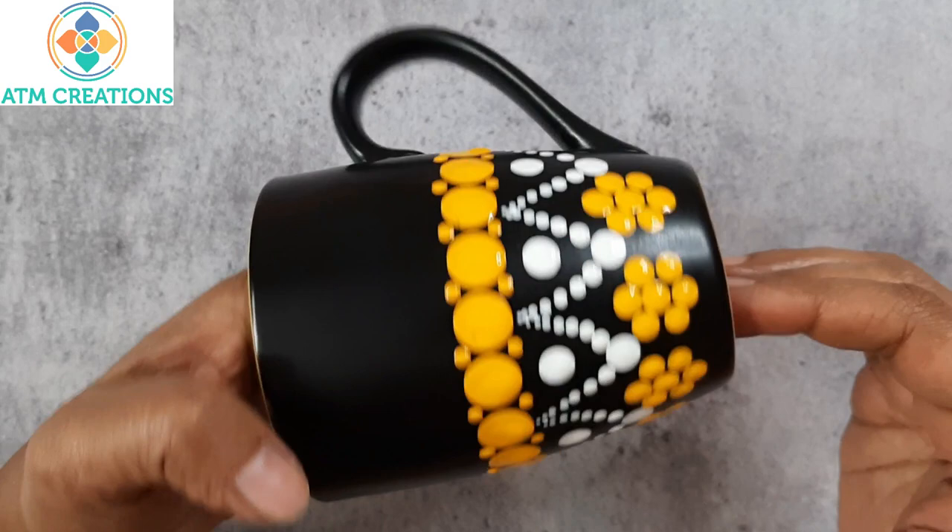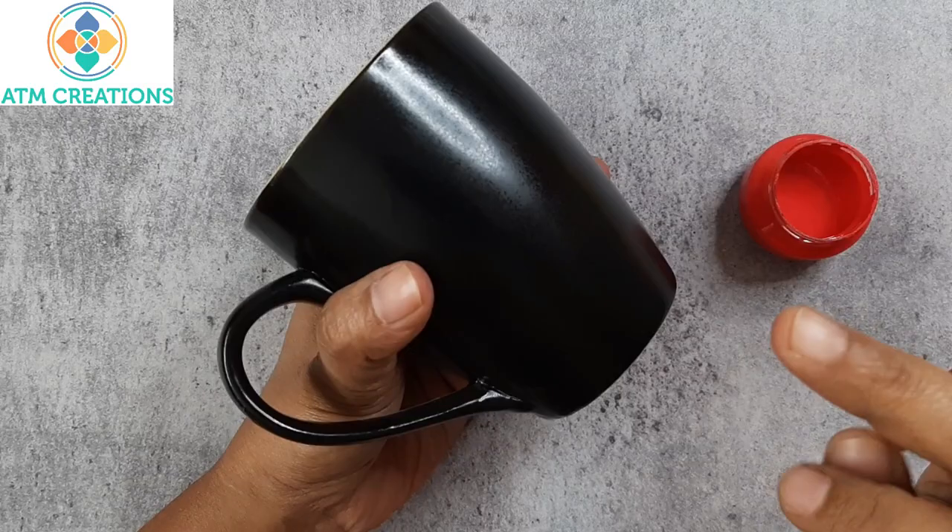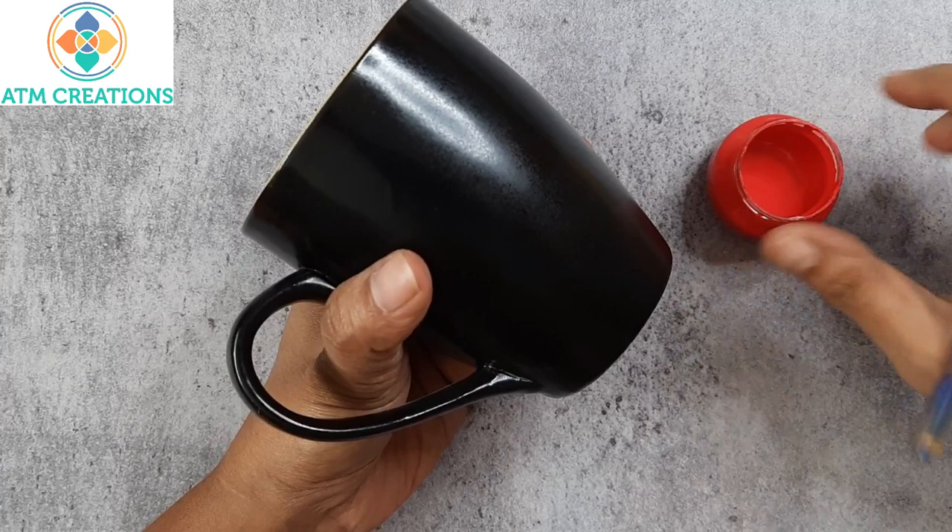The third mug in the series is painted too. We will now proceed with the fourth one. This is the fourth mug in the series and I have coral red here. I am going to create some rows of dots.